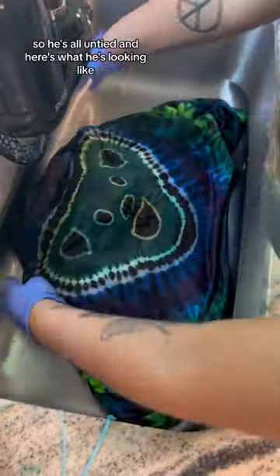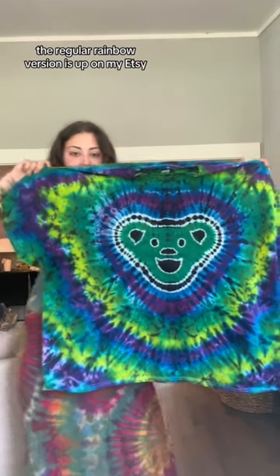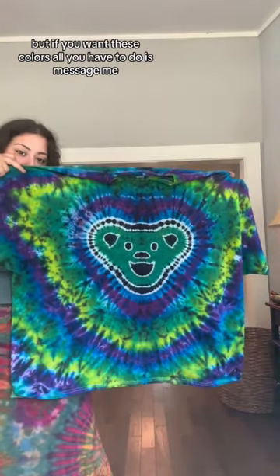So he's all untied, and here's what he's looking like. Now we throw it in the washer, and here's the final result. The regular rainbow version is up on my Etsy, but if you want these colors, all you have to do is message me.